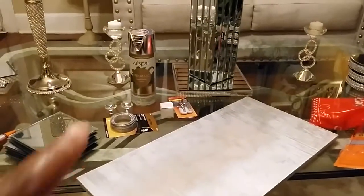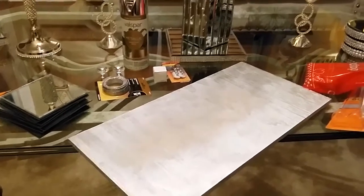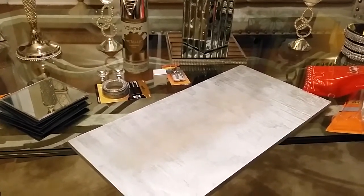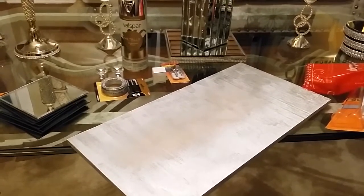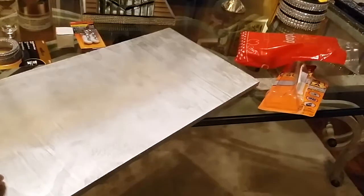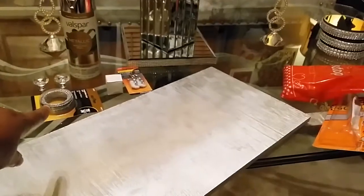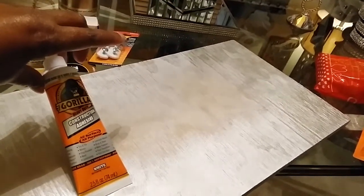You're going to use the Valspar metallic paint — you can use any metallic paint. I didn't paint mine thoroughly. I just painted the corners and almost to the center, but I painted the back completely because that may show. I didn't paint the center part because I'm going to be using these mirrors right here. And I used the picture hanger, and then I got these to screw on the back to hang it.